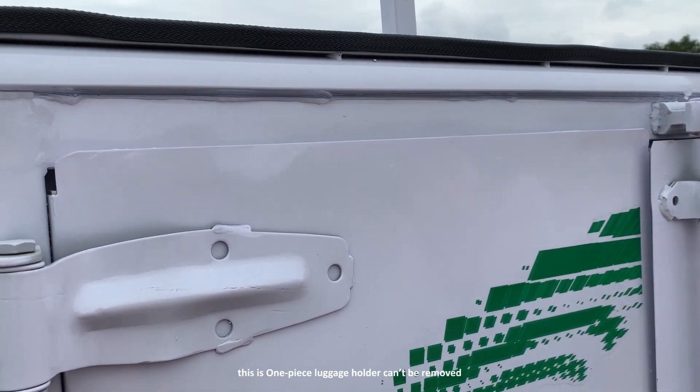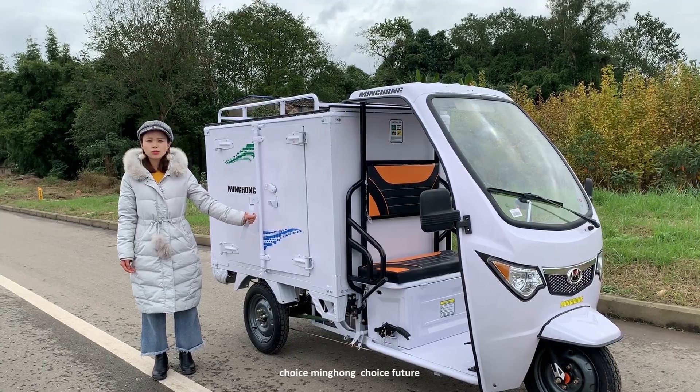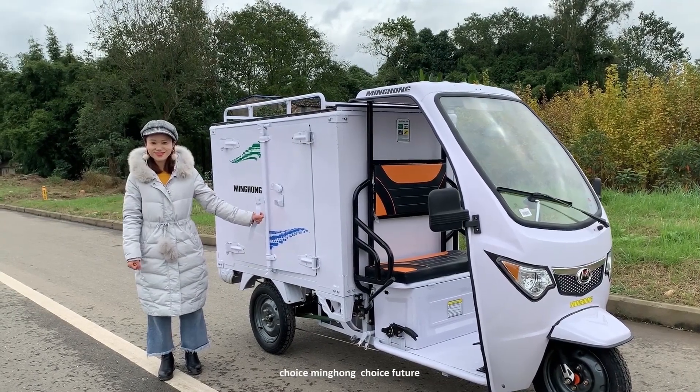This is our one-piece luggage holder, which can be removed. Choose the future.